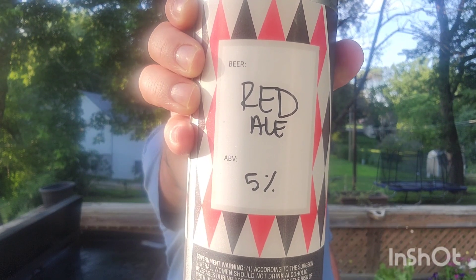Hey everybody, welcome back. I know you're gonna find this hard to believe, but I'm about to drink a beer — Red Ale by Backswing Brewing. This weighs in at 5% ABV. It's a red ale. Backswing is a brewery in Omaha, in West Omaha, right on a golf course. Great brewery — everything I've had from them has been amazing, so I'm pretty excited to try this.